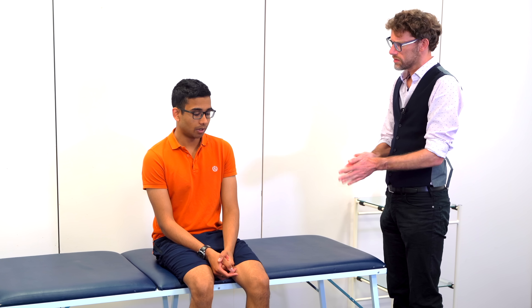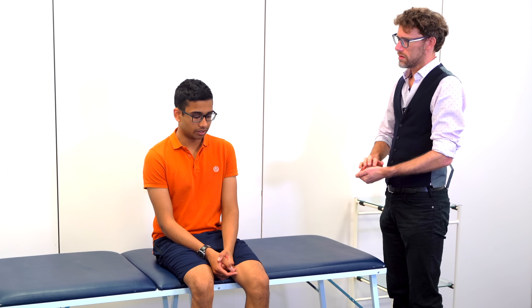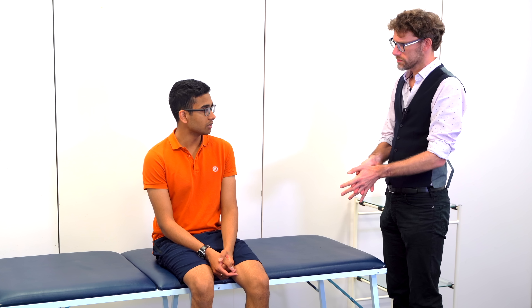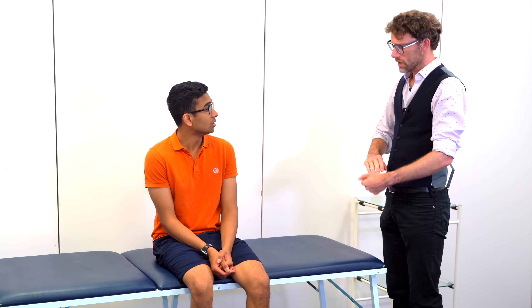I do. Can you tell me about that? I'm sort of struggling to put a lot of weight on my right ankle. It's not constant, but it comes and goes.